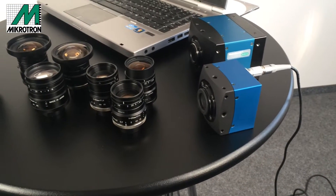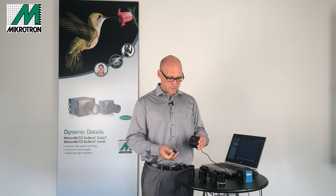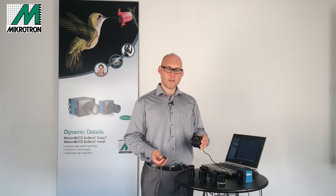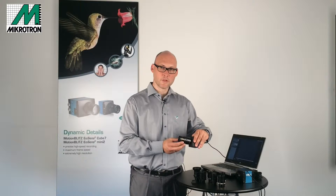Here you can see a variety of Kowa lenses. You just pull off the cover and then you are ready to assemble a lens. After that you are already prepared to take your first images.